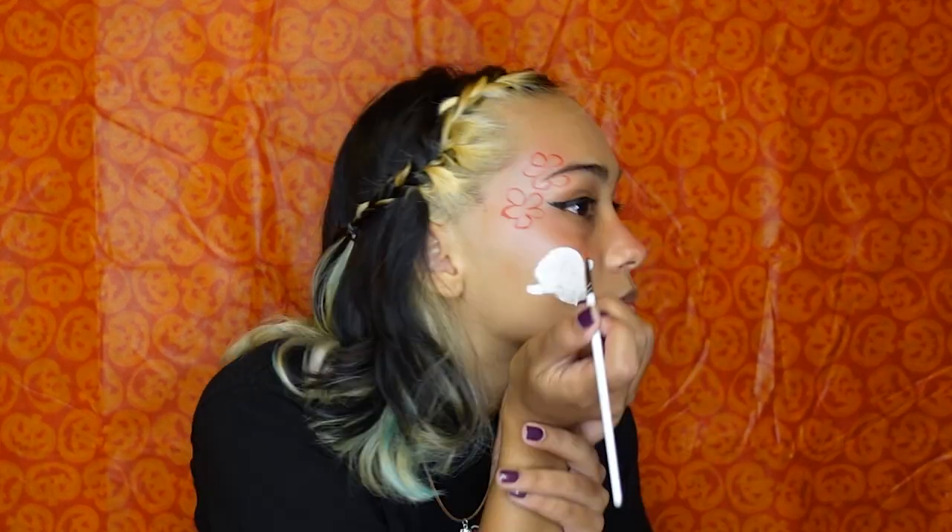I just go around my eyebrows — my eyebrows are part of the look, they're incorporated. And then I think I'm going to do one right down here so it's going to interact with the little ghosty a little bit. There's our three flowers.